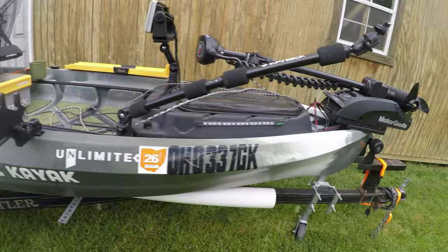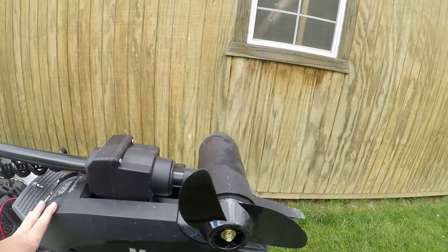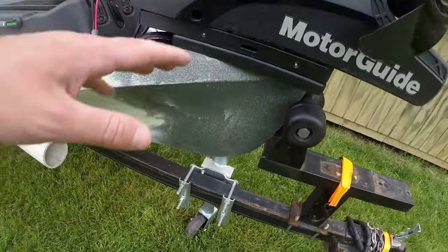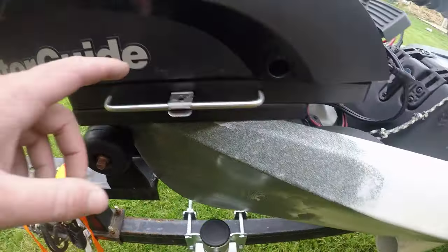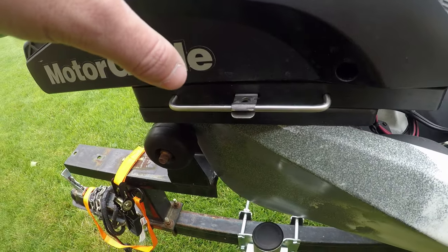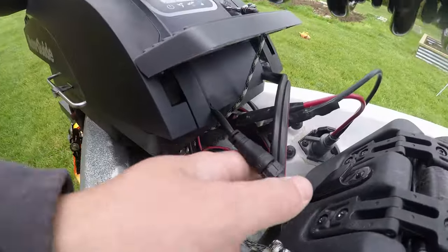Up at the bow I have my MotorGuide Xi3 Pinpoint GPS. It makes a huge difference for tournament fishing — that spot lock is the number one feature for me since I like to fish offshore. It's mounted on the New Canoe Unlimited motor plate with the Xi3 quick release bracket. The pin holds the motor to the bracket, slides right on, and it is incredibly steady — I never have to worry about it falling off.